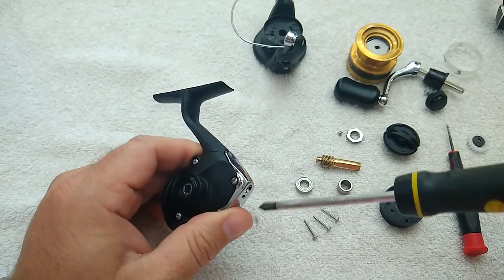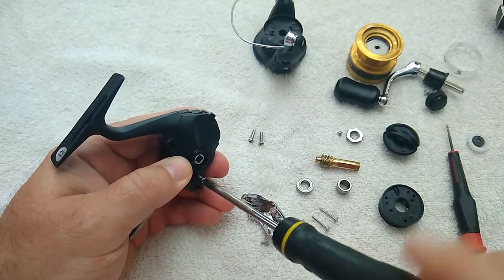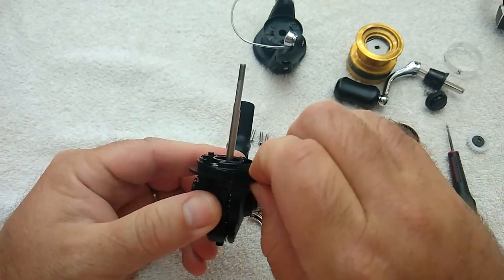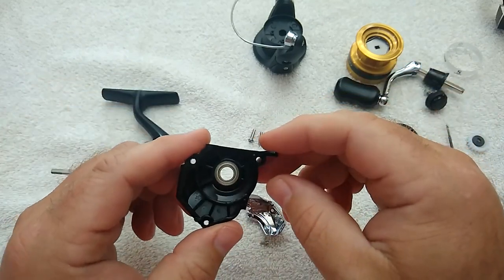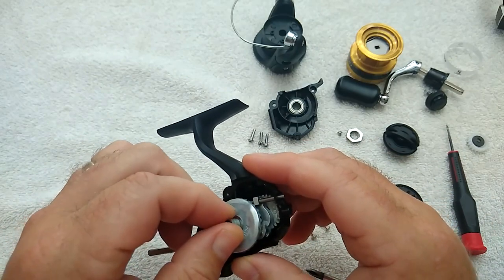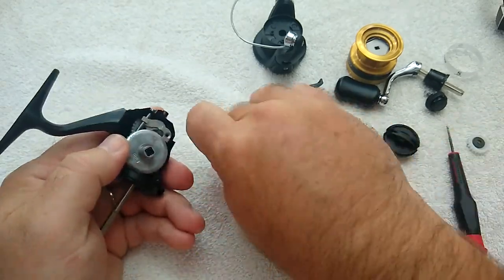Now we're going to remove the side plate of the body — there are four screws to remove. The three main screws holding the side plate on are all the same length, so you don't have to worry about those getting mixed up. The fourth screw holding the rear cover is a different length. The single ball bearing on the main drive gear is on the side plate and it's another nice, very smooth double-sealed ball bearing. I'll rotate the oscillation gear to where the arm is back further so I can unscrew the arm from the spool shaft and remove the spool shaft.